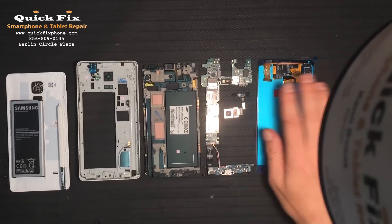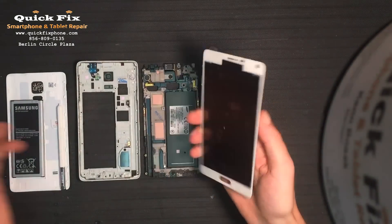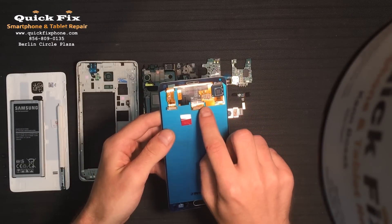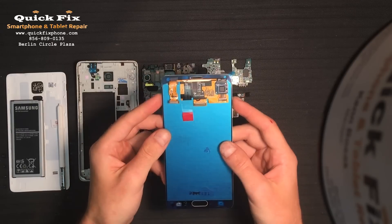Alright, so what we have here is the LCD S Pen digitizer full screen assembly for the Note 4. This is the S Pen connection, this is the LCD connection, and this is where the digitizer connects to that LCD connection, piggybacking right off of that. There are only two connections rather than three.